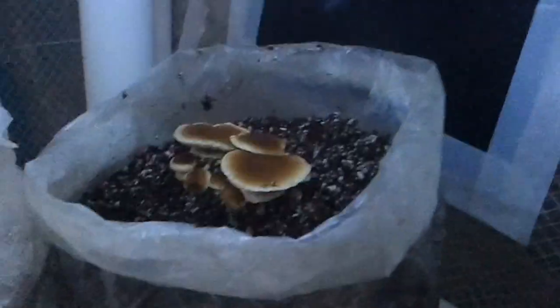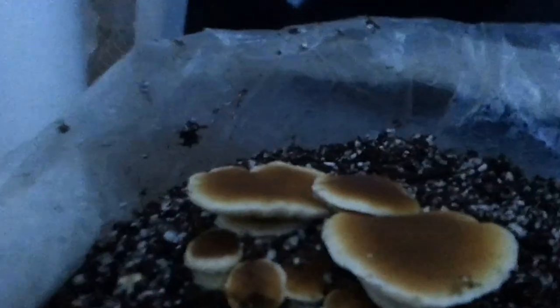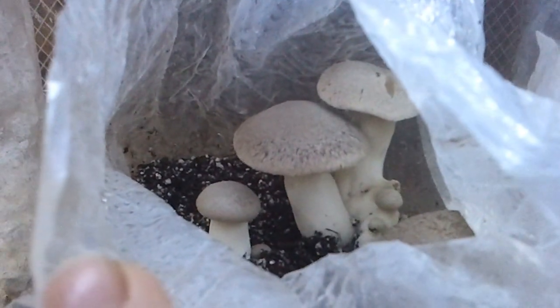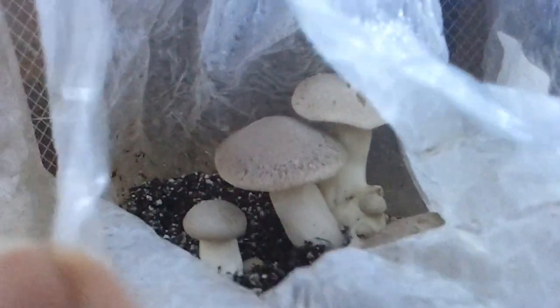Over there is a Pio Pino block — that's the first Pio Pino block we've done and we put a casing on it. Maybe got it too late because the veils have already broken, and they're really short, so I'm assuming they pinned lower down. This here is a king block that we've cased — just peat moss, perlite, and some hydrated lime. Those are some nice kings; excited for those.